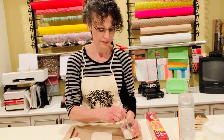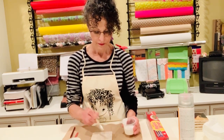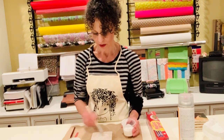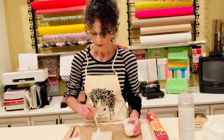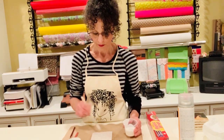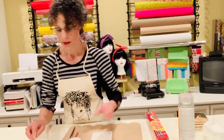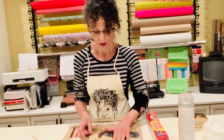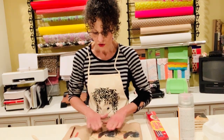Brush on some Mod Podge on your tile and make sure you give it a nice, even coat — just like that. Now I'm going to take my napkin and, like I showed you, I want to position it so that the 1909 is right in the corner. That's about right.